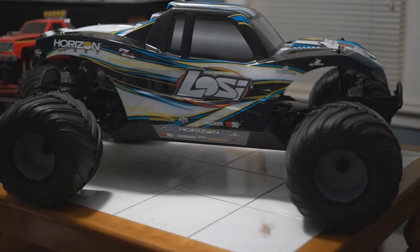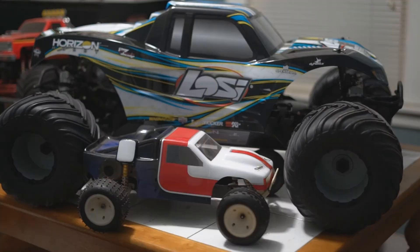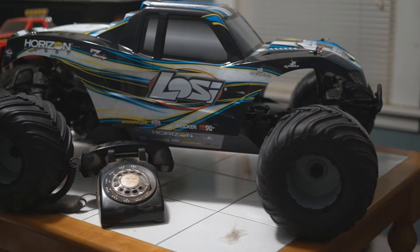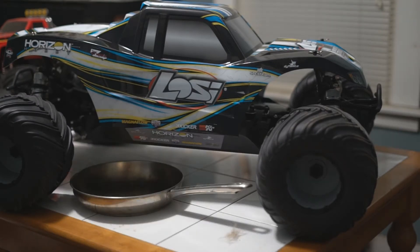Normally I would do all my videos in my workshop, but this thing is just way too big to fit on my bench, so I had to do it in a different location. To give you an idea how huge this thing is, let me show it to you next to a couple common household items. Here it is next to an Associated RC-10T, a Polaroid camera, a telephone, and a frying pan.